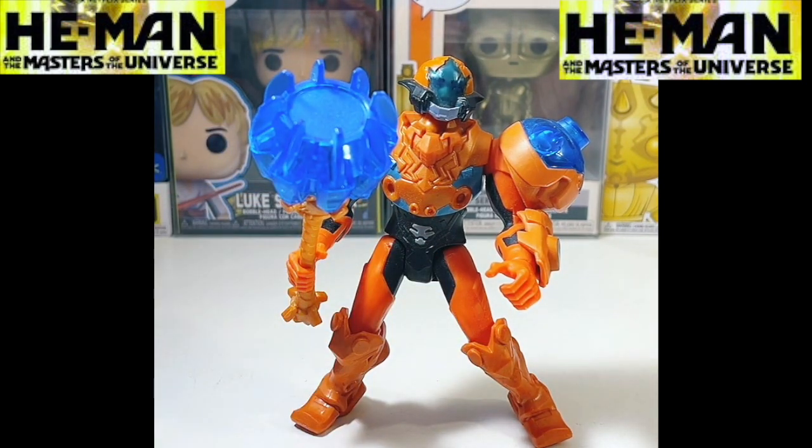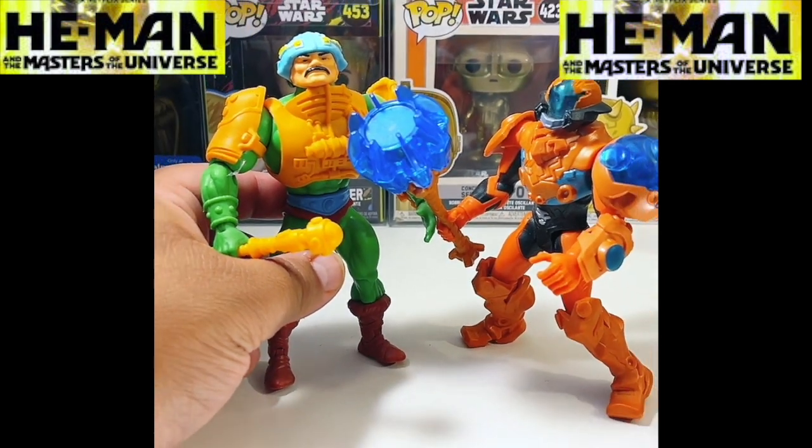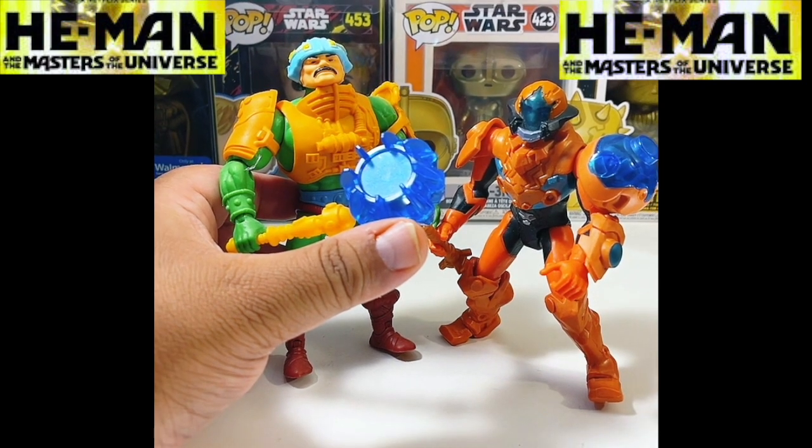Man at Arms is basically like the general of Eternia's army. He is the one that basically runs the army to protect the sorceress and the king and queen from Skeletor or any villain that is trying to attack the castle. And because I'm a big fan of the original cartoon, this is basically what he looks like from the 80s — you can see they have the same look as before, just modernized.